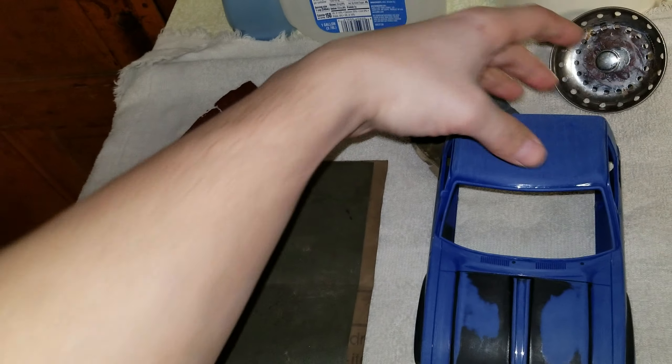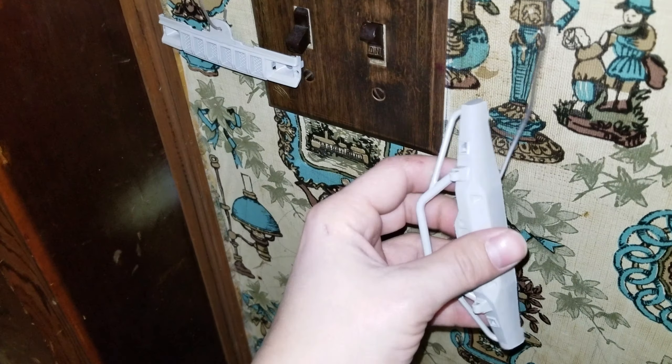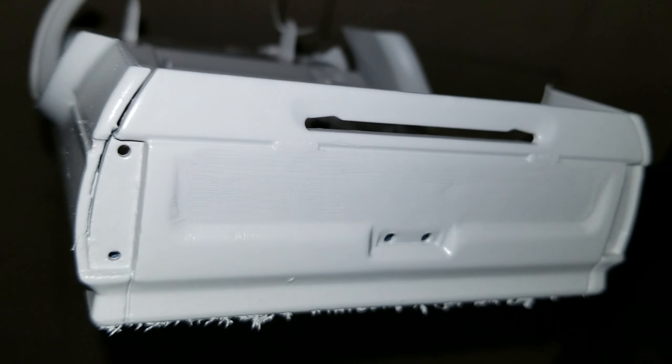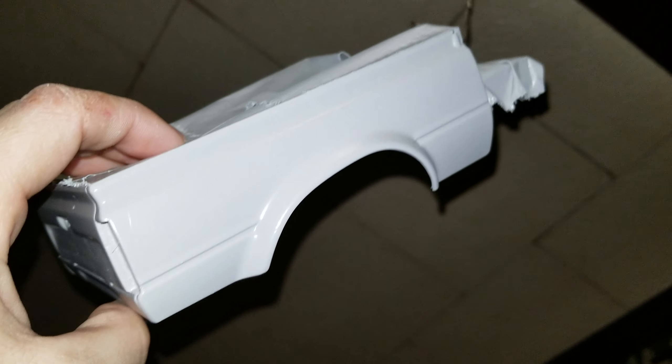It looks pretty good. I'll show you what the body and bed look like. Here's the bumpers — they came out pretty good. There's the other one. They're looking pretty sharp. And then the bed is right here. Kind of still pretty tacky, but it looks pretty good.